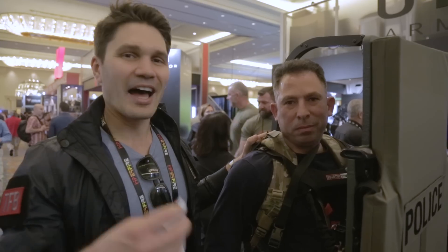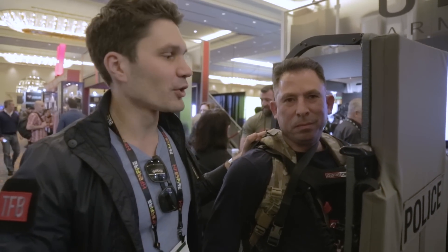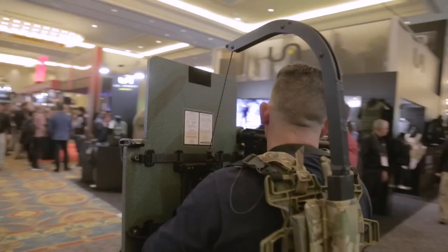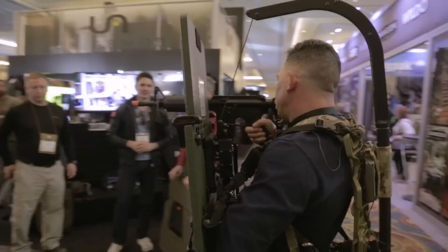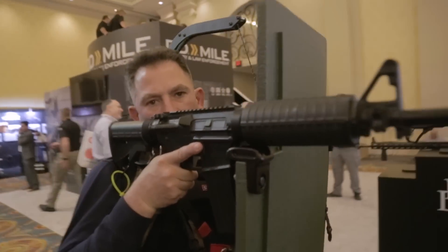Alright guys, James with TFB TV on the SHOT Show floor. I'm here at Baker Ballistics. I've got Sal. I know nothing about body armor. This is the new MRAP system that's getting a lot of attention here on the SHOT Show floor. You guys have to see more details about it, so Sal is gonna tell us what's up.